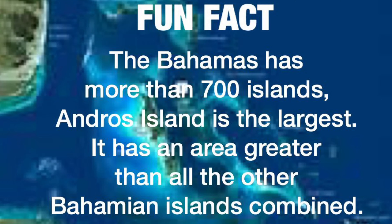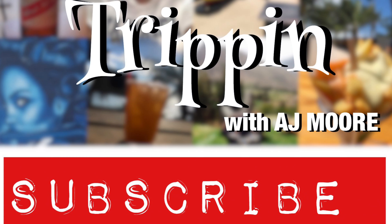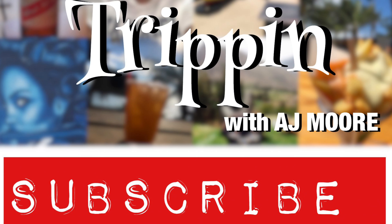Hey, Mikey! He likes it. Hey, Mikey! Yay! Thank you so much for watching. I hope you enjoyed the video. Don't forget to subscribe.